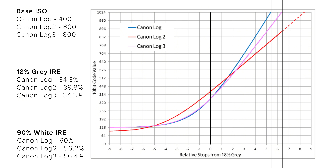If we look at C-Log2, we can see that this curve is very different to the previous curves. We are starting off lower into the blacks and raising them as we hit our 18% grey of 39.8%. We can see from there that the curve is much flatter than the previous two, finishing between 8 and 9 stops from mid-grey. So what does all this mean practically?